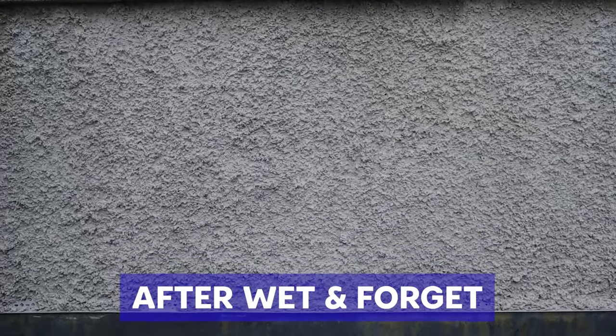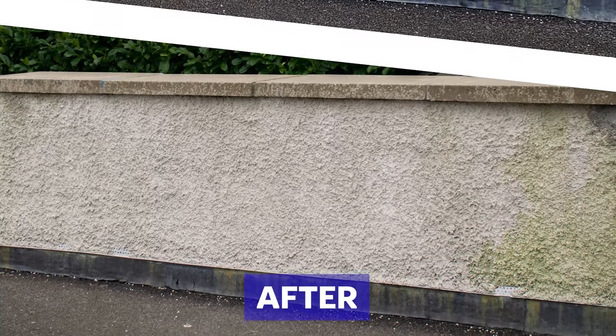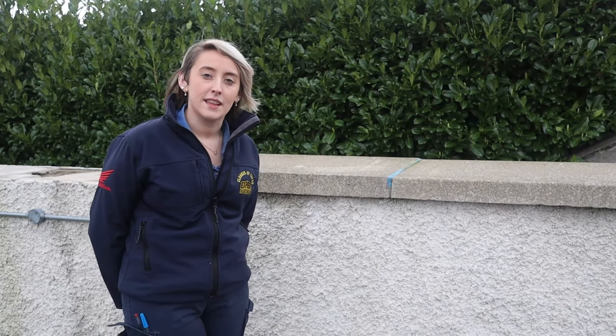Just checking back in on our Wet and Forget product to see how it's done. As you can see, this wall is pebbled. If I was to use a power washer there would be slight damage towards it. As you can see, the Wet and Forget has caused zero damage. Wet and Forget can be used on all surfaces such as tar, concrete, roofs, wooden fence, and just about anything else.